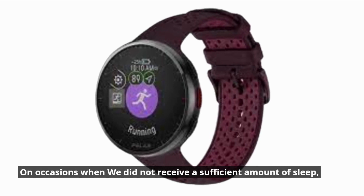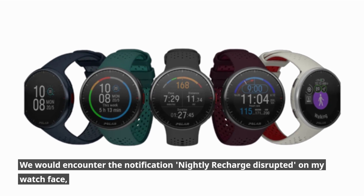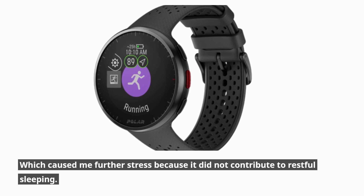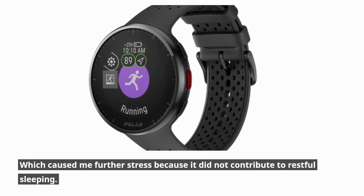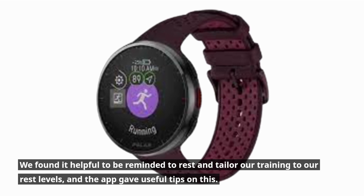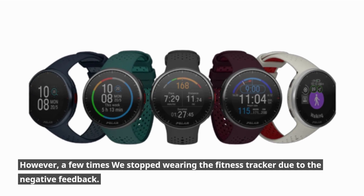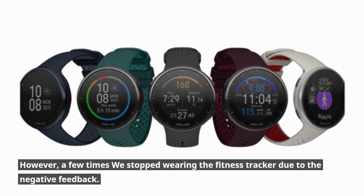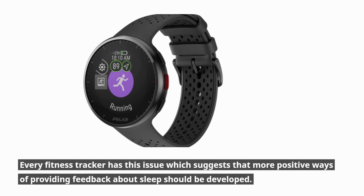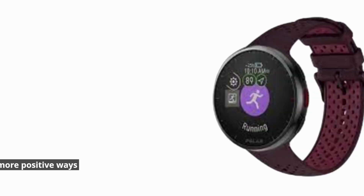On occasions of insufficient sleep, the watch displayed a 'nightly recharge disrupted' notification on the watch face, which caused additional stress and did not contribute to restful sleeping. It was helpful to be reminded to rest and tailor training to rest levels, and the app provided useful tips. However, the fitness tracker was sometimes removed due to the negative feedback, suggesting that more positive ways of delivering sleep feedback should be developed — an issue common to many fitness trackers.